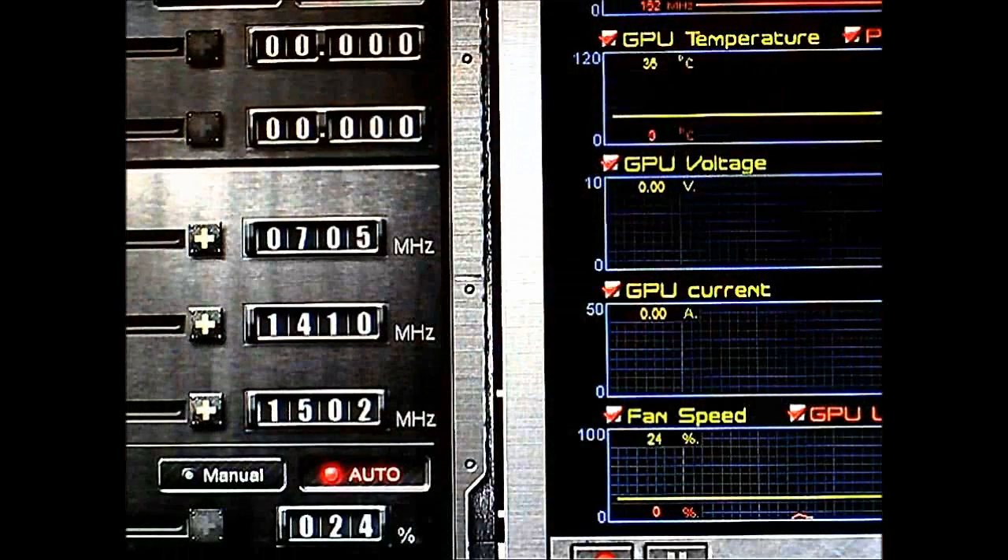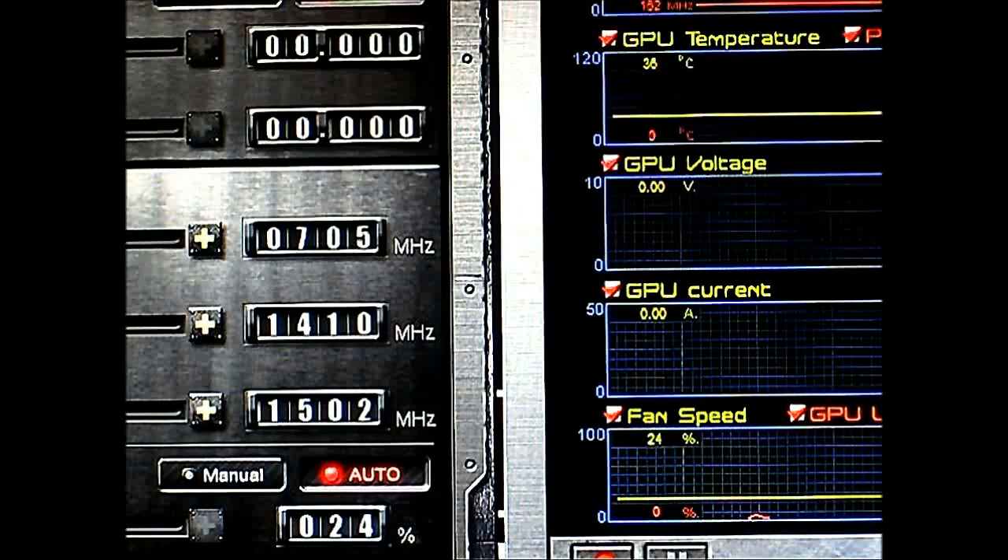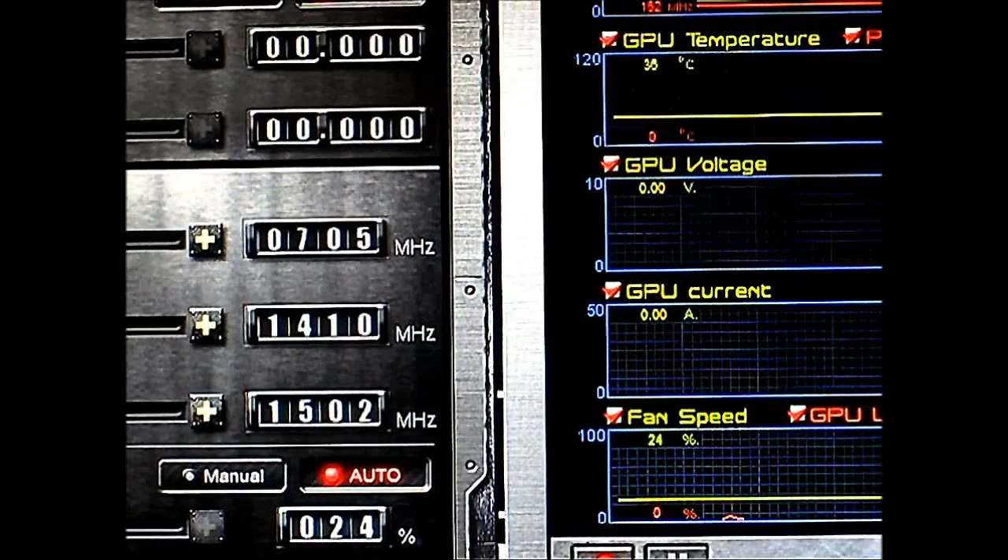Now that we've seen what the Windforce 3x cooling system and the Gigabyte GeForce GTX 670 look like, we're going to test the fan noise from that cooling system. This is Gigabyte's OC Guru program. Unfortunately it doesn't fully support the new GeForce Kepler cards yet, but it will be suitable for our fan speed adjustment test.